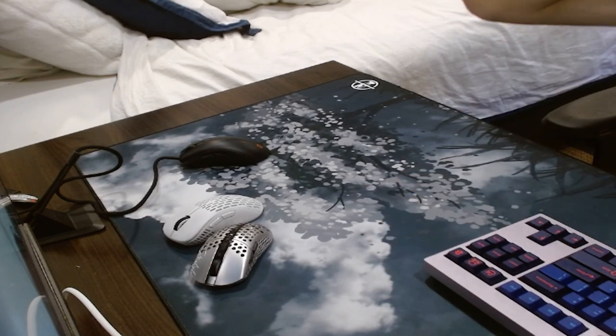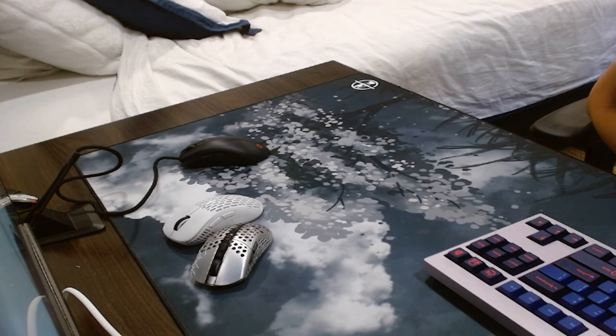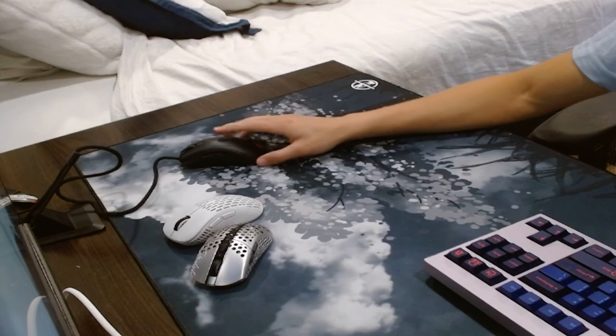So that was the setup tour. I know it's a little different kind of video, but I hope you guys enjoyed seeing my room and getting a little insight into my personal setup. Thank you again so much for hundreds of subscribers — it really makes me happy. If you enjoyed the video, please like and subscribe. Thank you for watching!